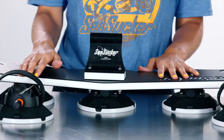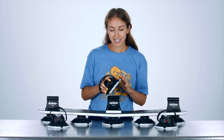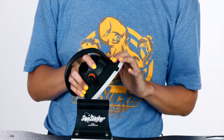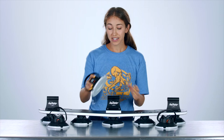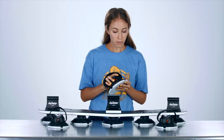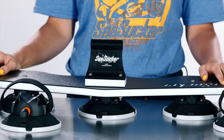Like all Seasucker racks, the Bomber is highway tested and approved. We just don't recommend driving over 80 miles an hour on the highway with one of our racks. Weather does not affect the Bomber, though in colder temperatures we do recommend letting the vacuum pad re-acclimate to room temperature before installing on your vehicle. The vacuum mounts actually do better when it's raining, and we recommend wetting the vacuum pad with a little bit of water before attaching — it will help that seal last just a little bit longer.